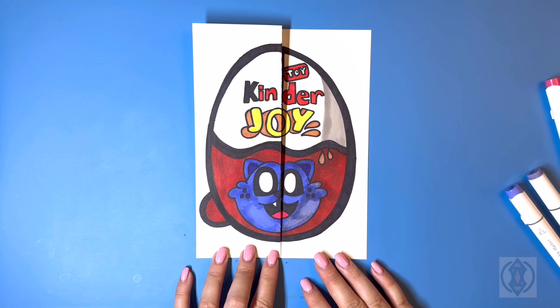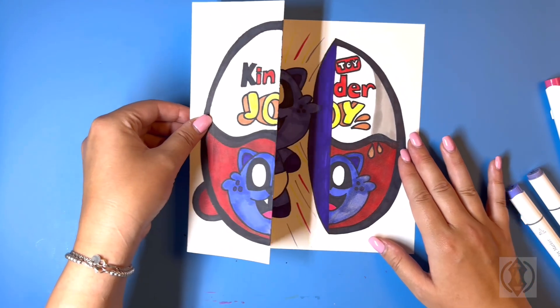Hey art friends, welcome to today's how-to. Today we'll be learning how to draw a Kinder Catnap surprise fold.